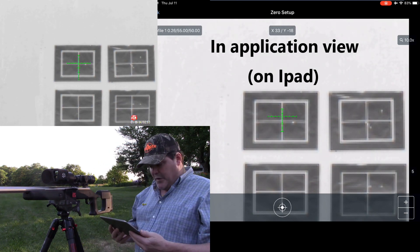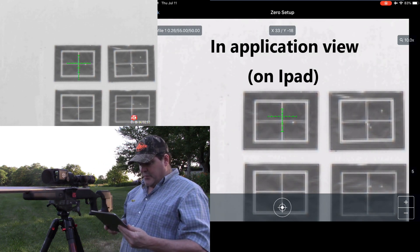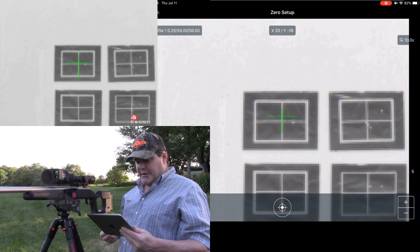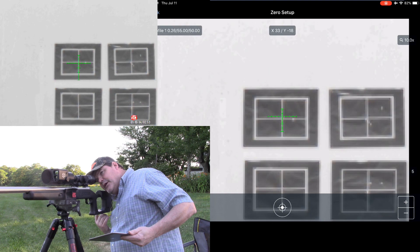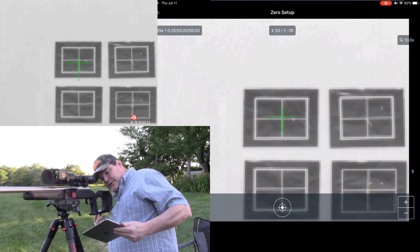For some reason my pad coordinates are not matching what I'm seeing inside the scope. The reticle inside the scope is about an inch above center, which does not correspond to what I'm seeing on the pad — the pad is showing a different relationship.